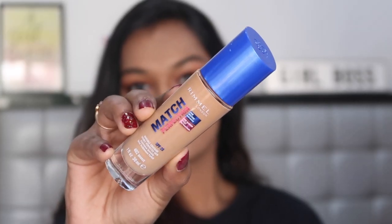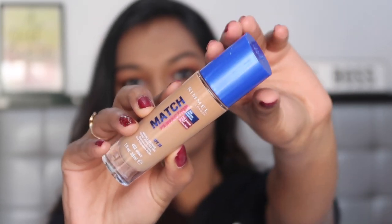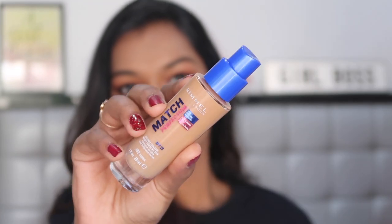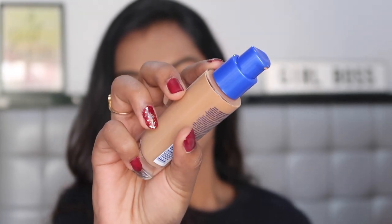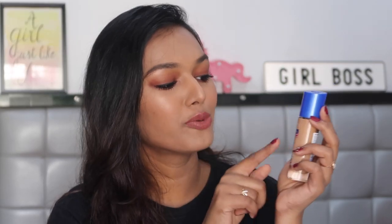So let's start with the packaging. This is what the bottle looks like — it's a very classy glass bottle with a blue color cap and it also has a pump inside, which gives you foundation in a very controlled manner. It says Rimmel Match Perfection foundation.